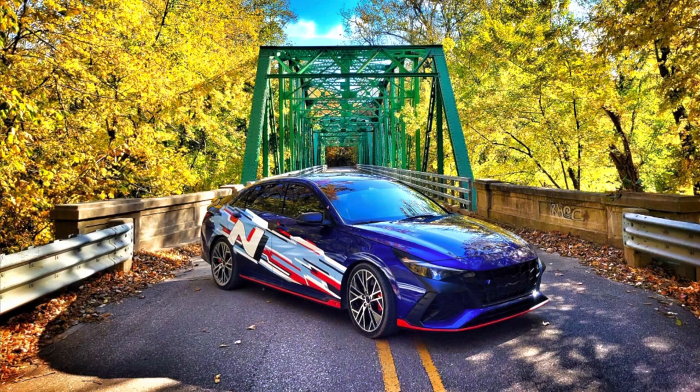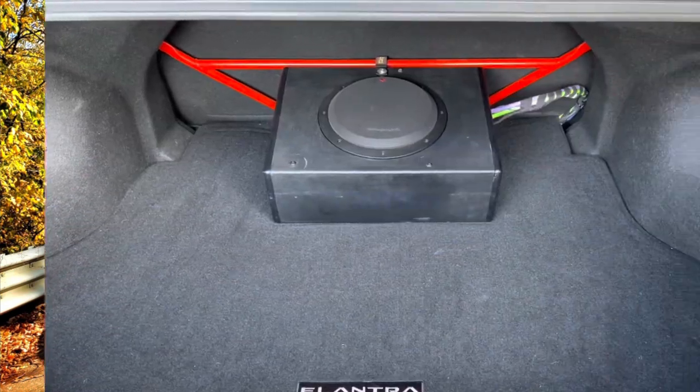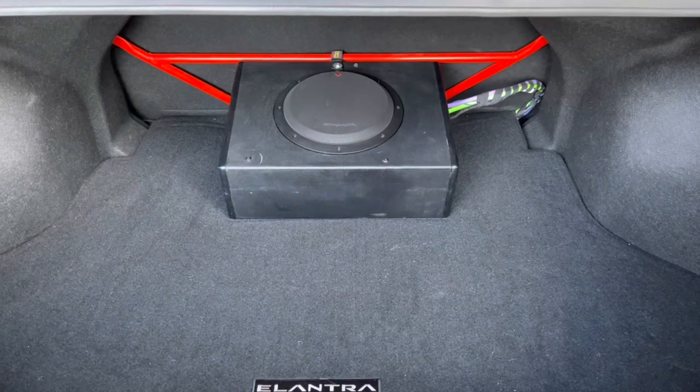Today I'm going to be going over how to install a 6-channel amplifier in a 2022 Hyundai Elantra N with the Bose Premium Sound System. These steps will also work for other 2022 and newer Elantras with the Bose Premium Audio System.